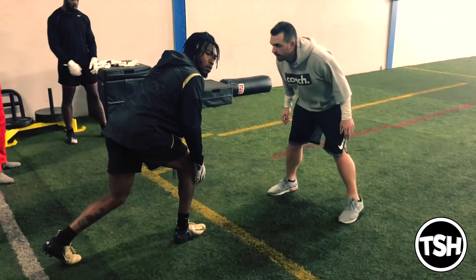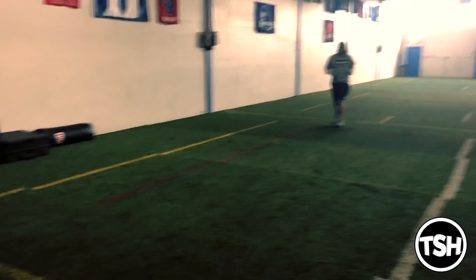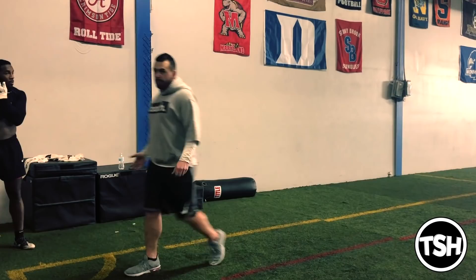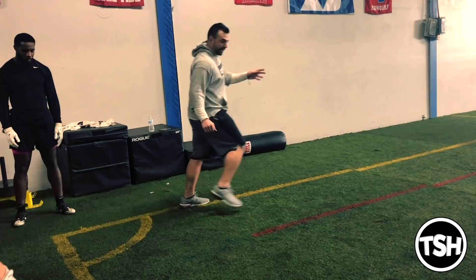You want to close the space — get right on my inside hip. You see how Jujuan right there attacked me? He felt that space in the beginning of the route and then stuck his foot in the ground and stemmed right at me, because you want to be right on the DB's hip at the top. Two quick coaching points: we want to take a kind of shitty release because we want him running with us — we don't want to kill him at the line. If there's space, I want to close that space and lead into him, because the last thing you want when you get into that break is space between you and the DB — that just makes it comfortable for him.